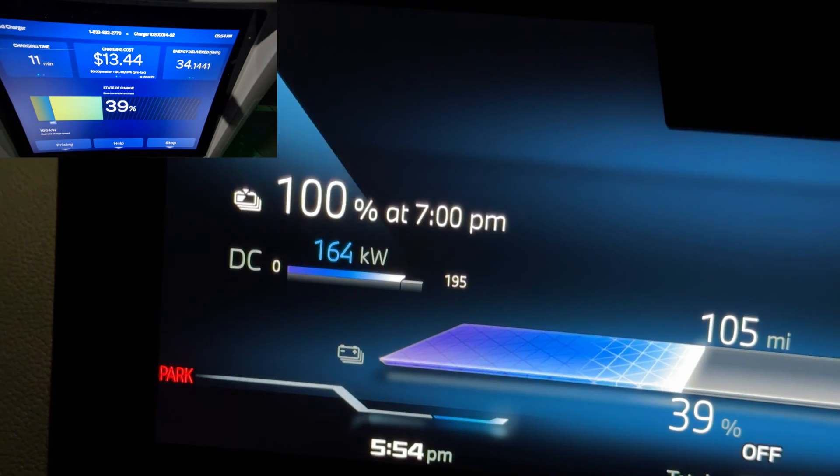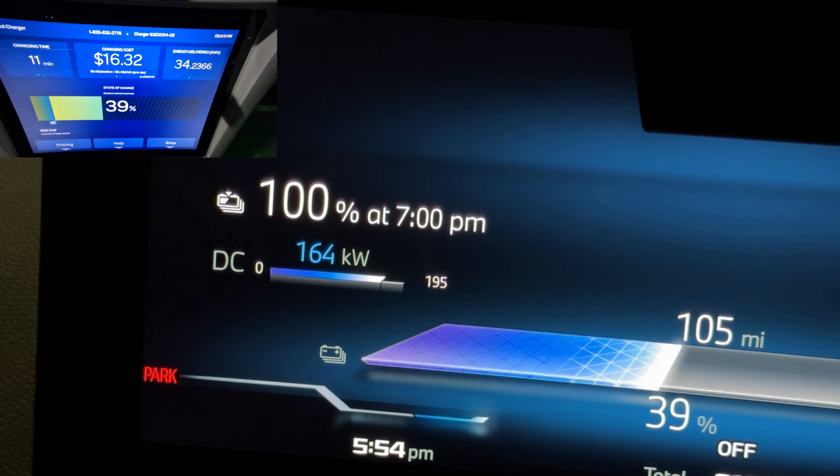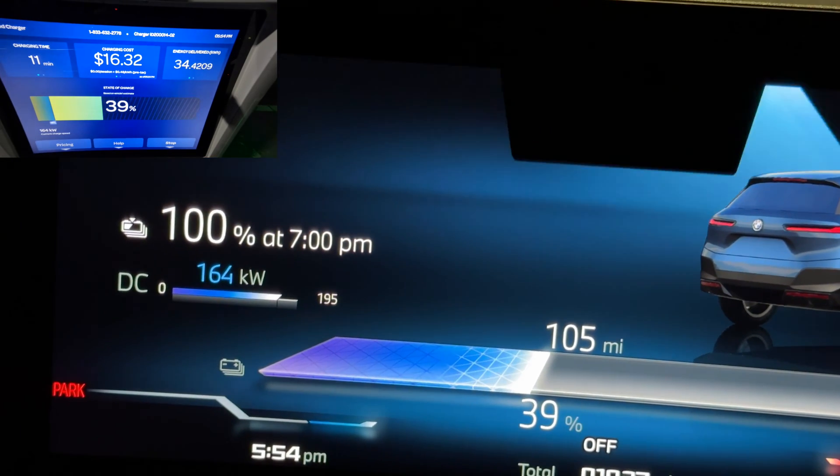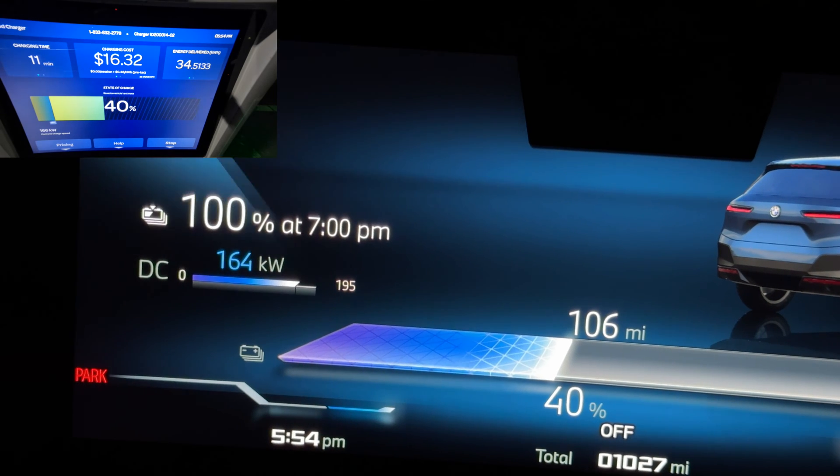Right now it's charging at 164 kilowatts, and we'll take a look at the graph inside the app so we can see exactly how it tapers off.